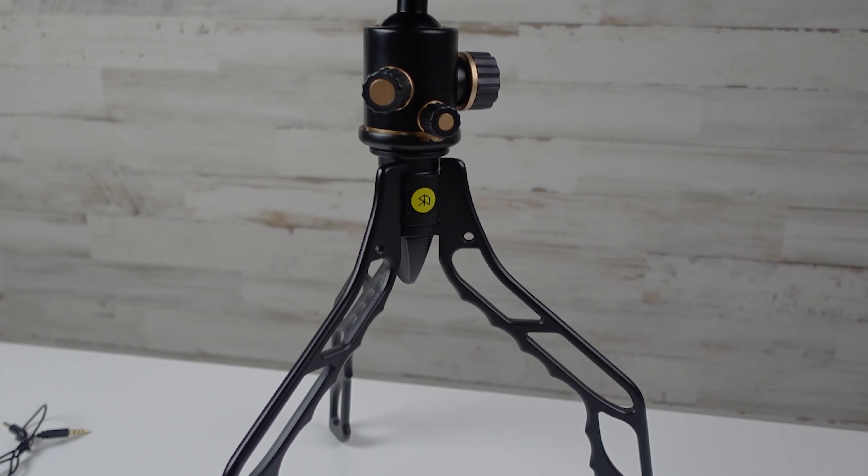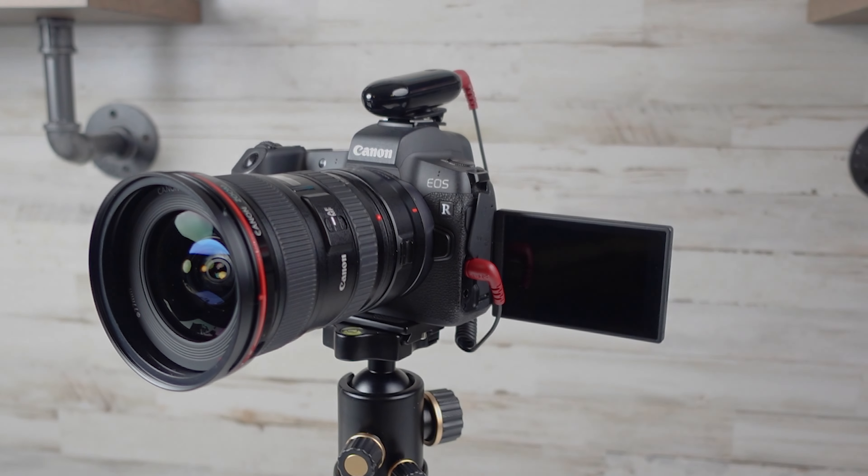I love vlogging with the Insta360 ONE R — it's very light — but the audio suffers a little bit. This is the internal audio straight out of camera with no audio enhancements. You can change the field of view in edit and make the background as wide as you need it to be. Now you'll hear the difference when we switch to the Lensgo microphone.